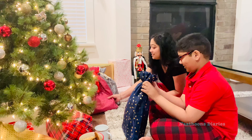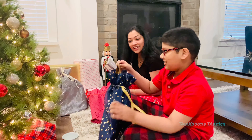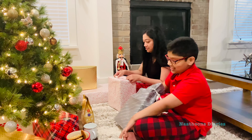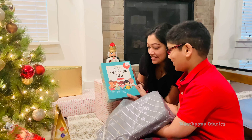We don't usually buy a lot of things during Christmas because we usually buy things that we needed throughout the year. Our Christmas gifts include some toys, chocolate, and a few books for Aaron, a book for me, and an egg boiler which was a gift from our friend.